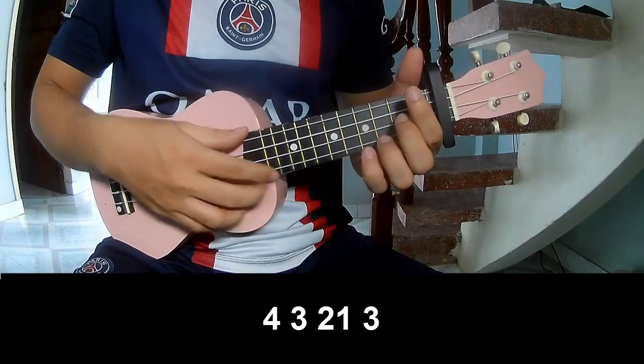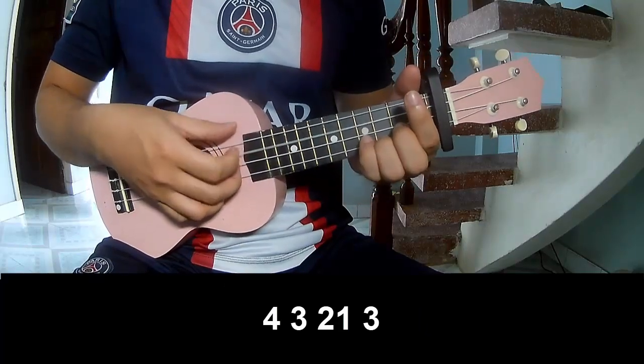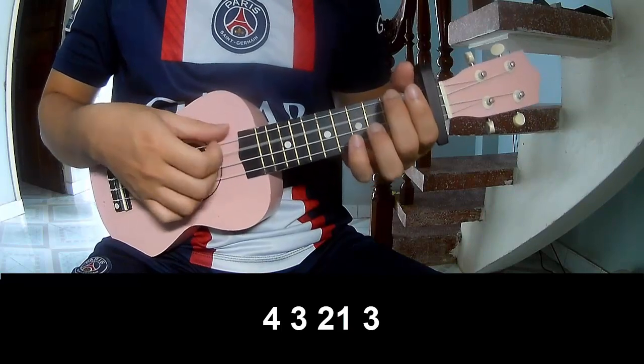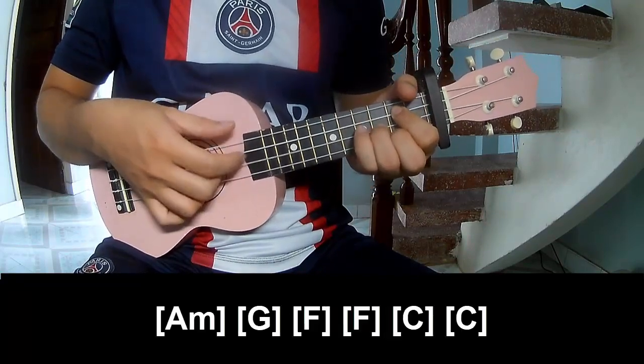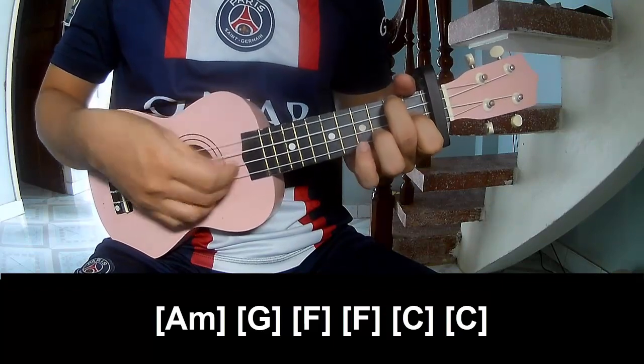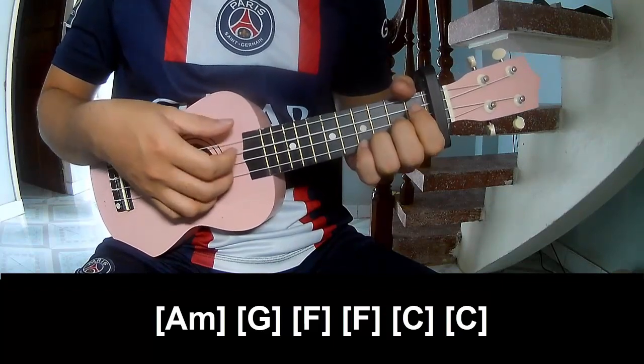For the bridge section, play the fret pattern: 3, 2, 1, 3, 4, 3, 2, 1, 3. And play along the chords A, G, F, F, and C.